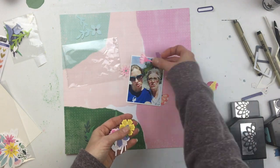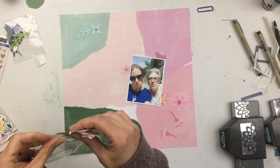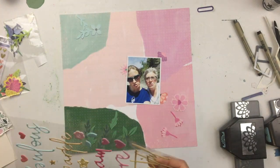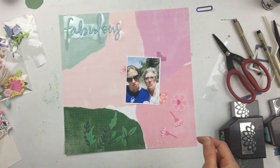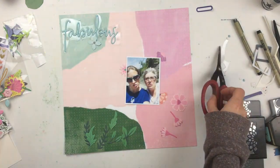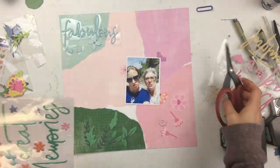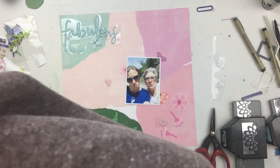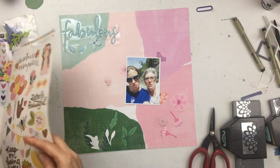I first thought about taking some of the green leaves and spreading them across the page into the pink and purple areas, because the green is so much darker compared to the other colors. But when I was pulling them out of the package and laid them on top of the green area, I thought maybe I'll just leave them there and do the whole tone on tone thing. I'm also picking out the word 'fabulous,' and it doesn't fit completely in the blue section, so I'll worry about that later. I'm going through finding things that kind of go with the colors in each corner.